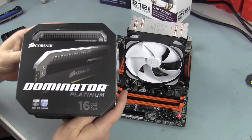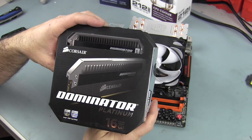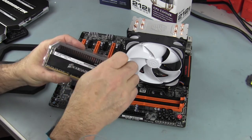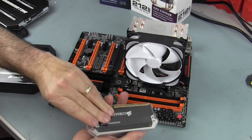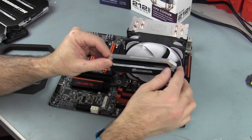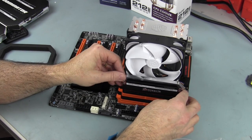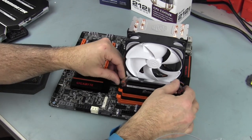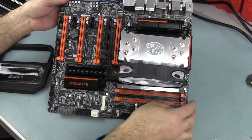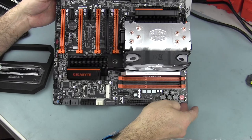What better RAM to put on this system than some Corsair Dominator Platinum RAM. I already did an unboxing of this — it's some really nice looking RAM, I just hope it performs well on this setup. The big trick: will it fit in this one slot here? And it just makes it — baby! That's pretty damn close, just about an RCH in between there.